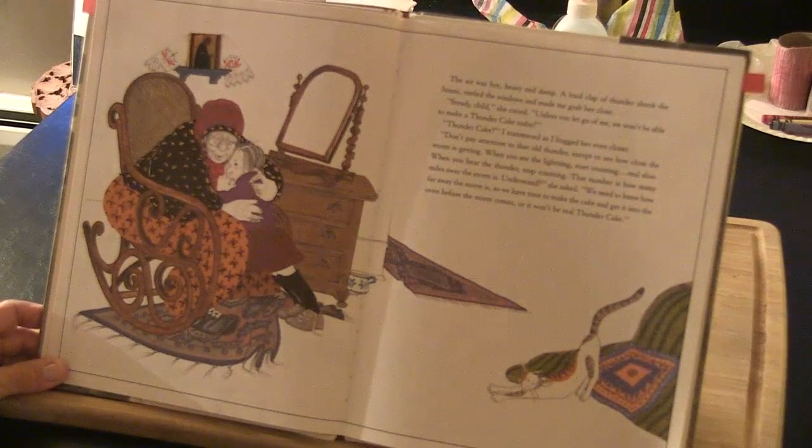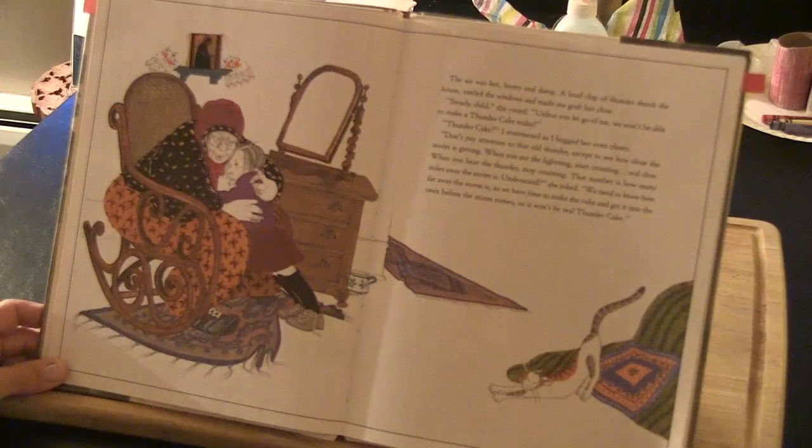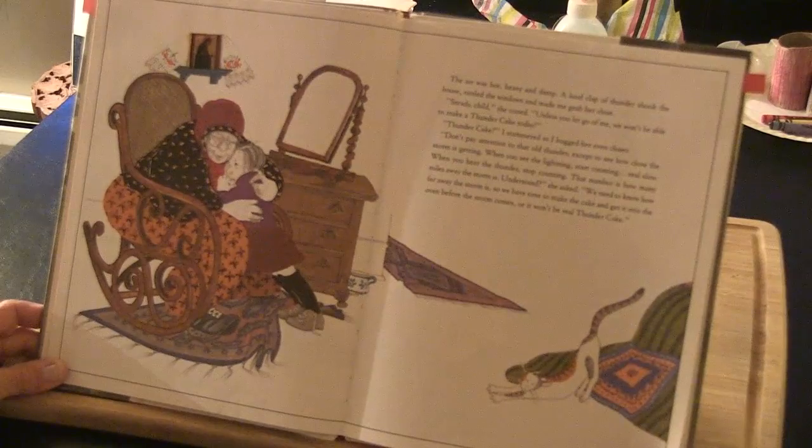'Thunder cake,' I stammered as I hugged her even closer. 'Don't pay attention to that old thunder except to see how close the storm is getting. When you see the lightning, start counting real slow. When you hear the thunder, stop counting. That number is how many miles away the storm is. We need to know how far away the storm is so we have time to make the cake and get it into the oven before the storm comes. Or it won't be real thunder cake.'